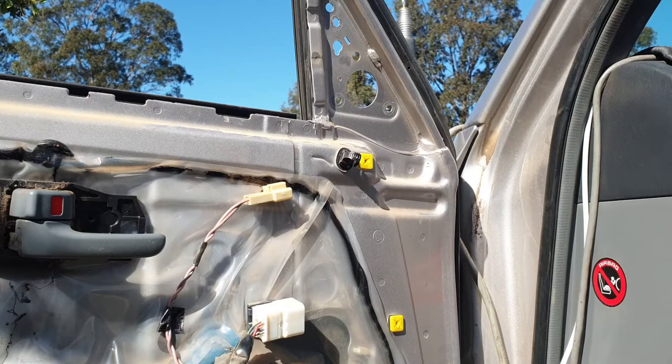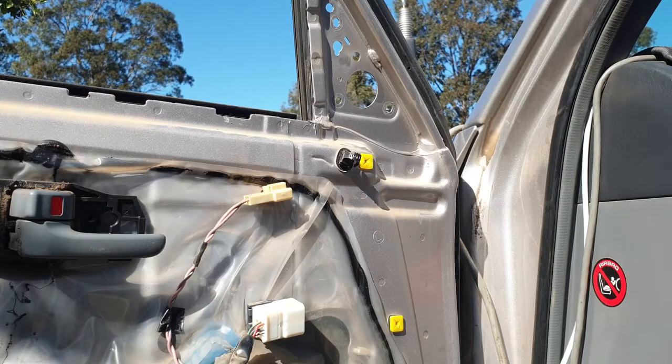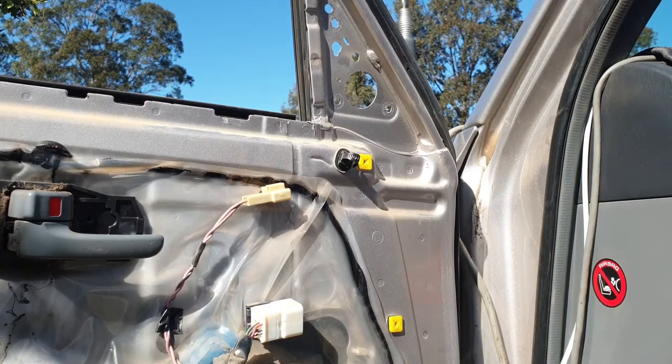I suggest you don't lose your original mirror, because that's going to be worth an awful lot of money to someone somewhere along the line. So yeah, whack that up on eBay or save it until you sell the car, whichever.